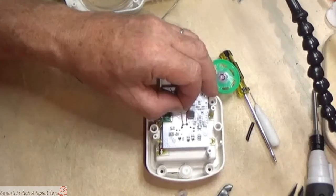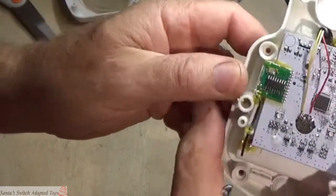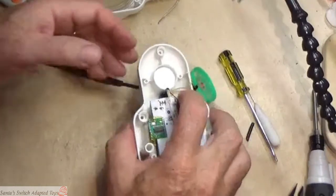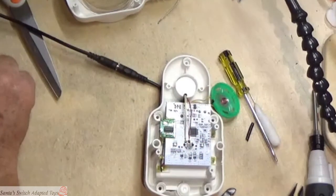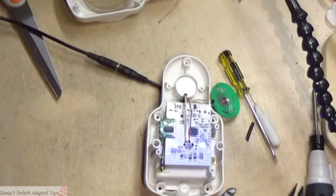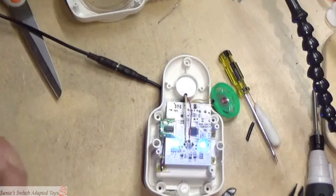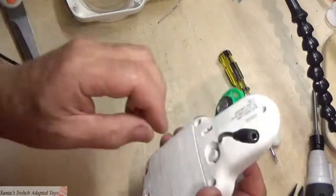Once we've got that on there, it's now soldered in place. Let's check our connection by hooking up a switch — and we need to turn the power back on. So here we've got the toy; my switch is out of camera view, but there it is. To verify it: every time you punch the switch it should reset the toy to do something else. You can hear me interrupting it every time I punch the switch. This toy is successfully adapted. I'm going to turn it off so we can finish up.